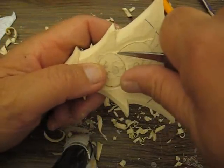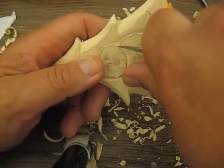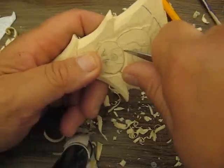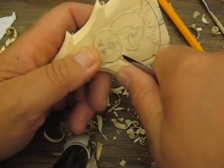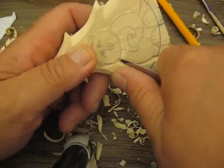This time I'm going to cut it a little bit more at an angle, not so flat. I'm going to bring it up a little bit. And I'm just going to slowly pull that out to give it a little more depth right there.